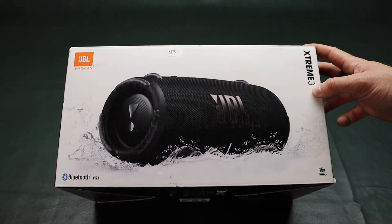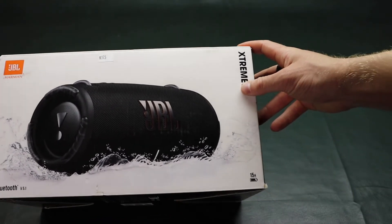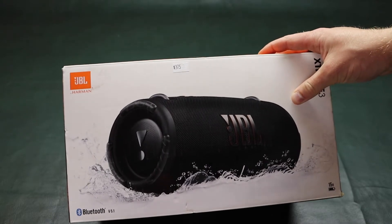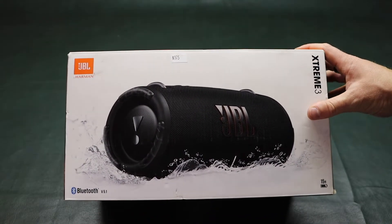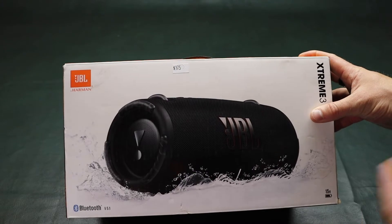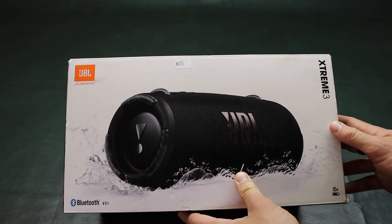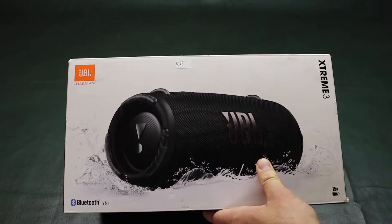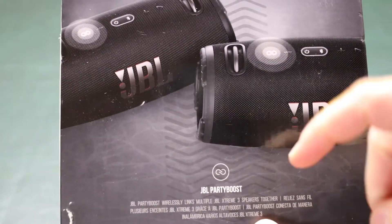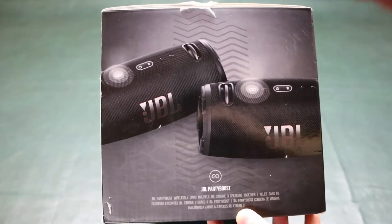This is the front of the box — Xtreme 3 with Bluetooth version 5.1 and 15-hour battery life. I got this at a pawn shop for $165, which is a phenomenal deal because this was basically a brand new speaker. The box was open but it looked like it had never been used. At $380 retail, it's pretty pricey. Black Friday's coming up and there are some deals coming for this speaker. They have a feature called Party Boost where you can connect other JBL Party Boost speakers together and play them all simultaneously.